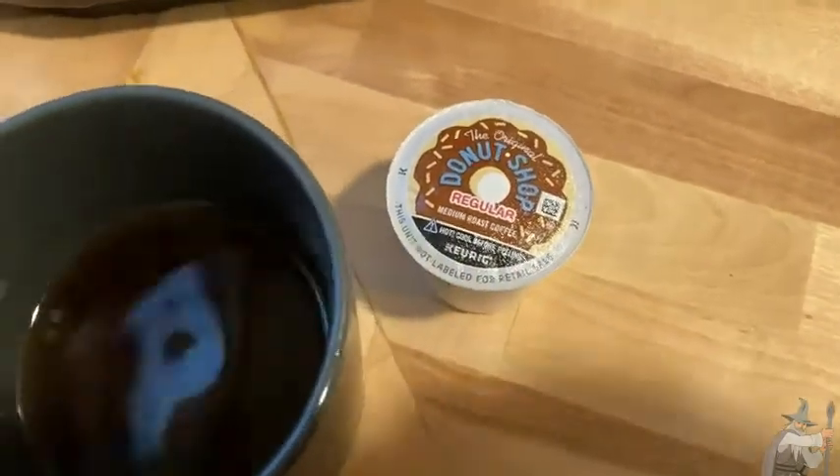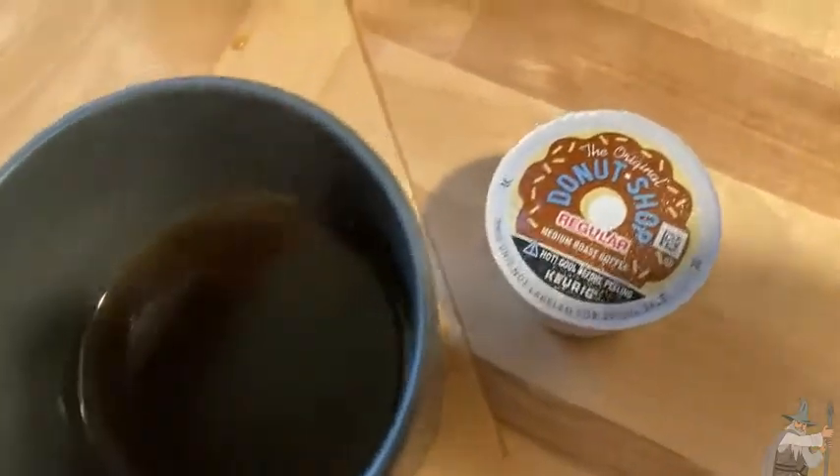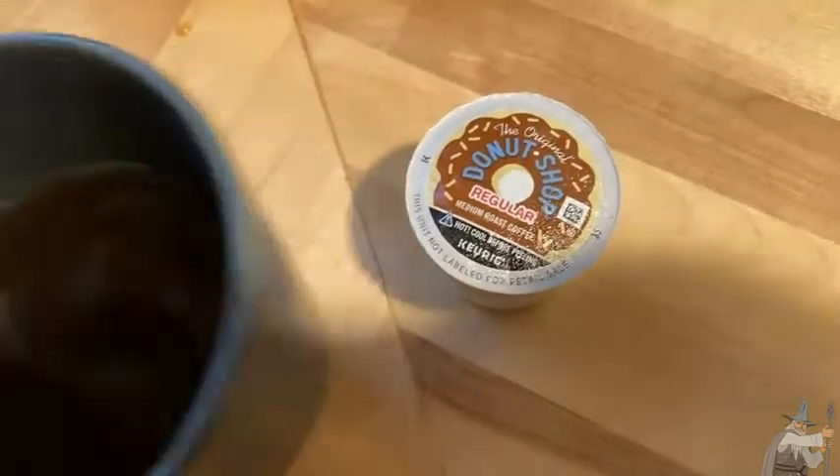Yeah, just good everyday coffee. I like this a lot, and I've put nothing in this. You can put sugar in it, honey, you know, anything you like to spice it up.